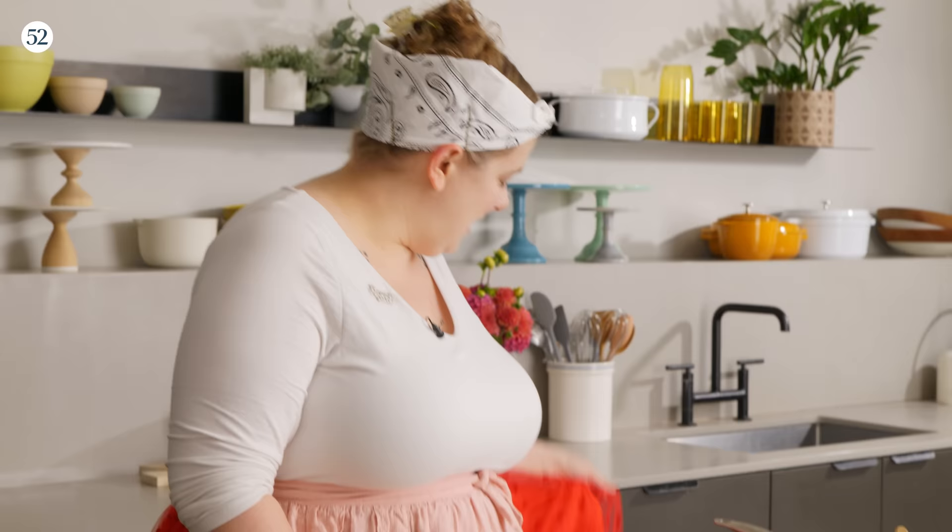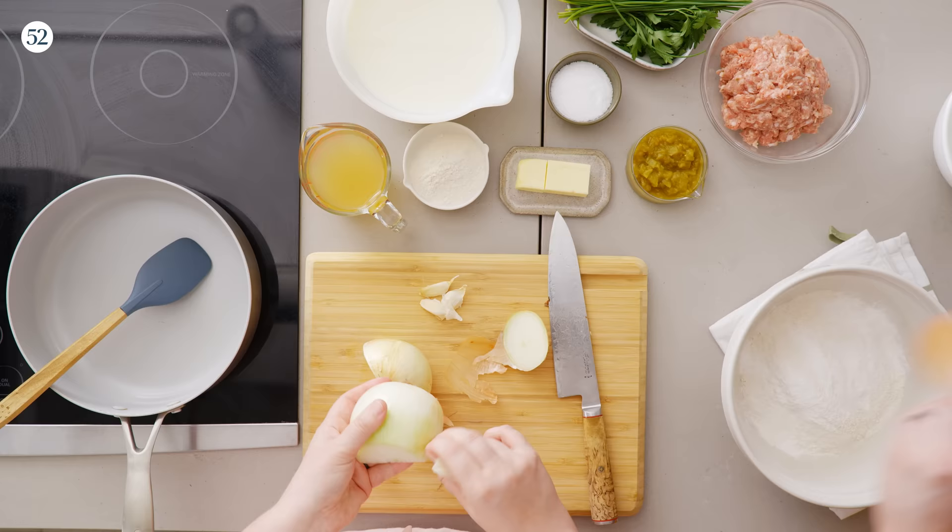Hello and welcome to this episode of Bake It Up a Notch Bite Size. I'm Erin McDowell and I am so excited for today's episode because we are going to be making biscuits and gravy. I'm wearing my heart skirt specifically for this occasion because I really love our very special guests today. Come on out — this is my husband Derek. I don't know that I can take you seriously with that bandana; there's only room for one bandana in this kitchen.